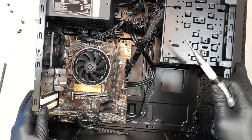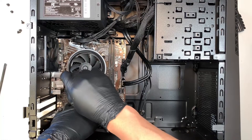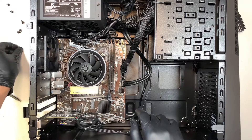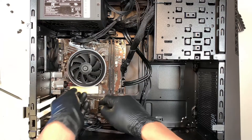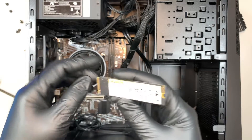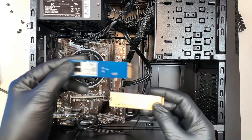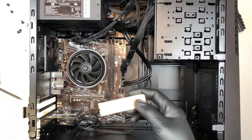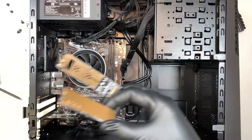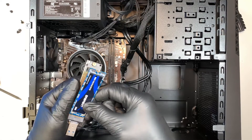Let's put the graphics card to the side. The next thing I'd like to talk about is your SSD drive — this is the M.2 SSD drive. You can upgrade to a larger one; this is a 512GB drive and you can go up to 1TB or 2TB. To remove it, take out that one Phillips screw and slide it to your left. This is the ADATA 512GB SSD drive.